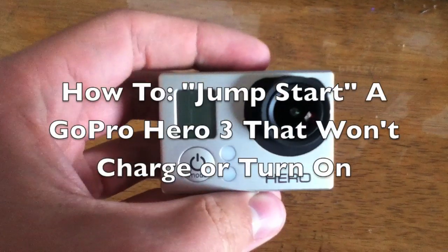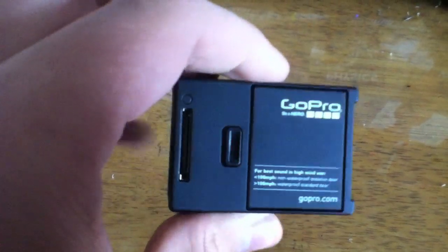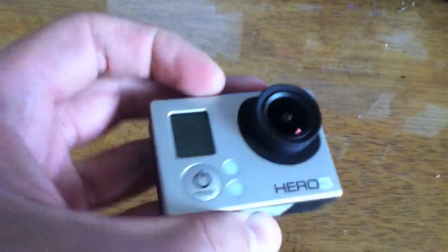What's up YouTube? Today I have what will hopefully be a short video. This is going to be kind of a video on how to jump start your GoPro.